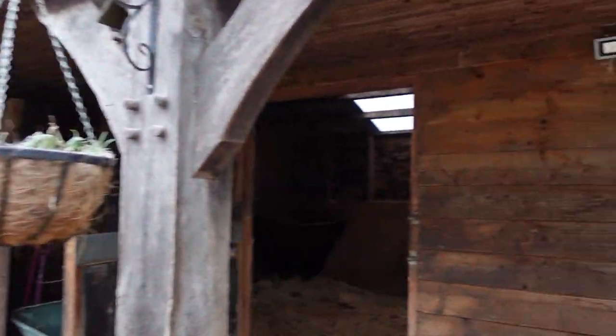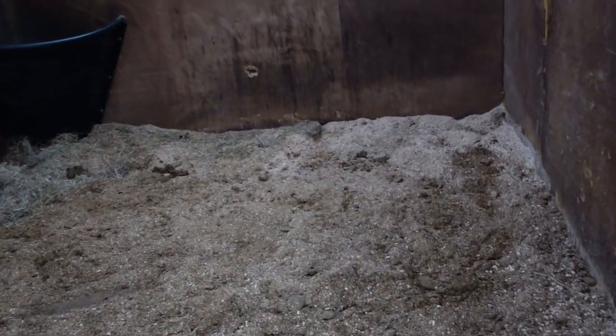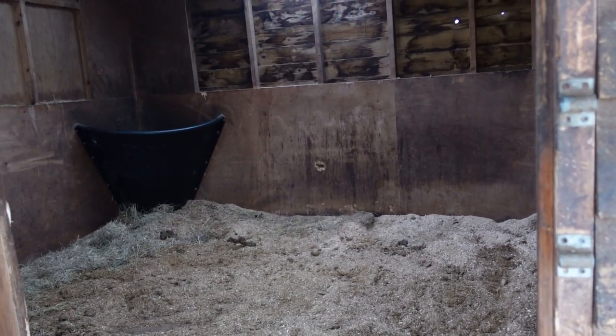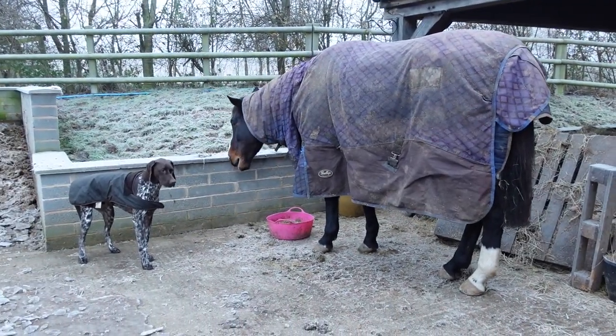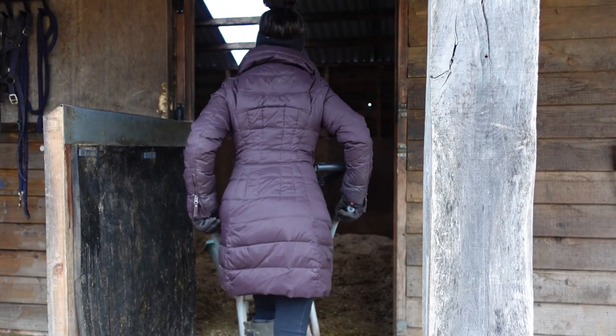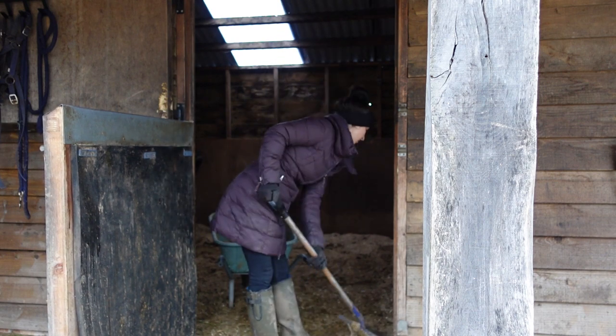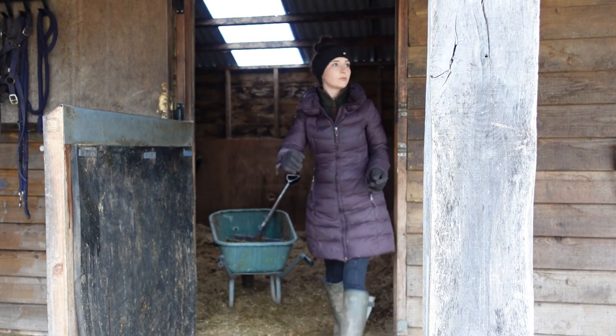So whilst they're munching away I will start mucking out Callie's stable. I have started deep littering him. As you can see he's been in about ten to eleven hours and that's not bad at all — it shouldn't take long to muck out. Hopefully. I'm about three days in with the deep littering and I think this is going to be the one. I don't know whether I'm going to end up using more bedding or less bedding, but I don't mind using a little bit extra if the time it takes me to do the horses is very much reduced and the horses have a nice deep comfortable bed. So I'm gonna keep going with it — so far it's quite promising. We'll watch this space.